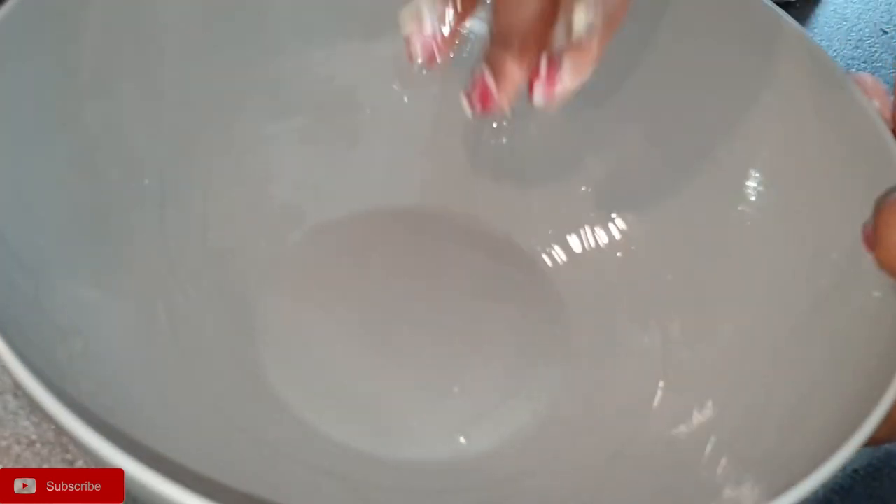Take a bowl, put some oil in it, place your dough inside, and let it rise for about an hour.